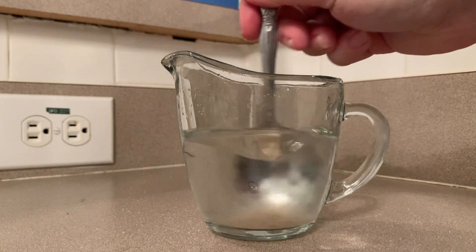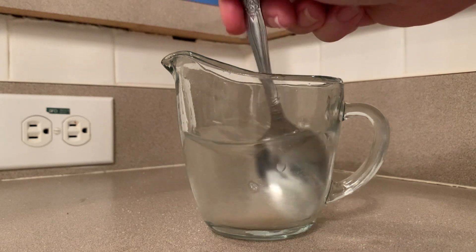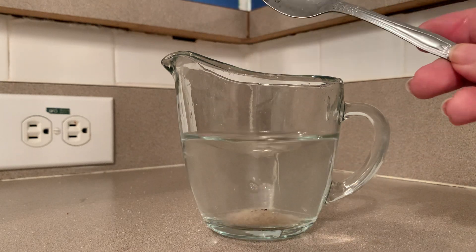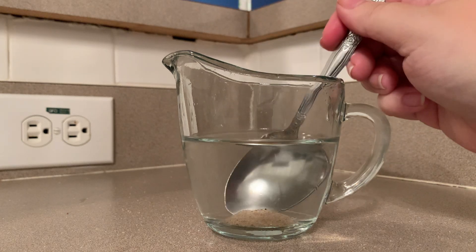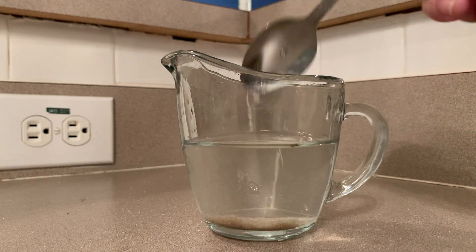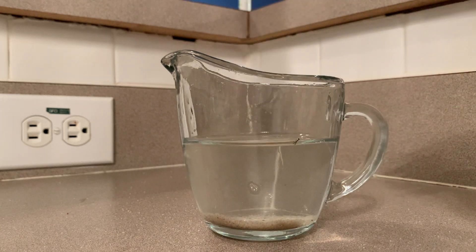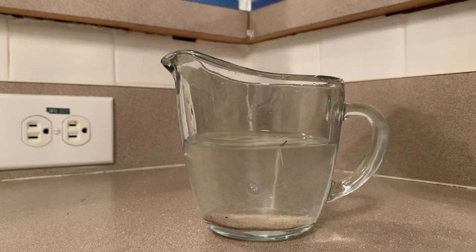So if I stir this up... and it's still on the bottom. I can still scoop up sand. So the sand did not dissolve. It's still down here doing its sandy thing.